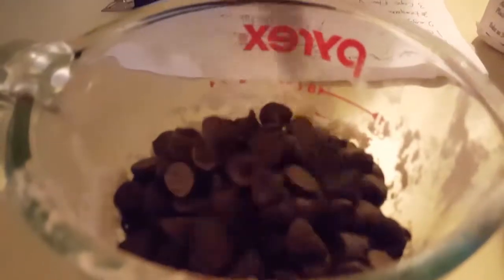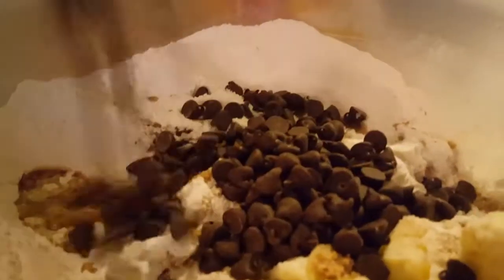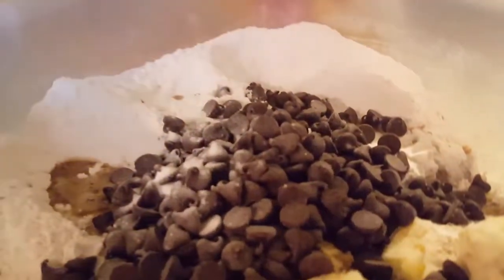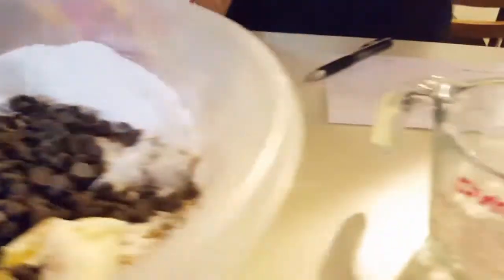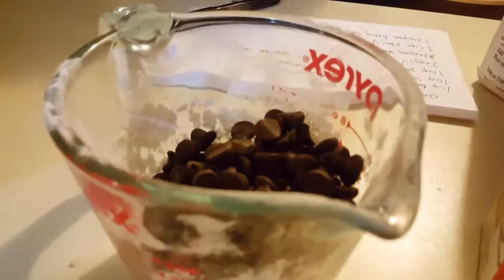And then we need two cups of chocolate chips. Here is the first cup, and then here is the second cup — that's a lot of chocolate chips, that's good enough. So we pour it on in there.